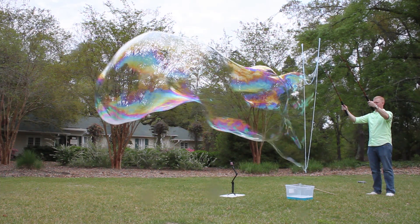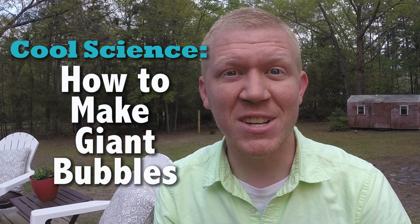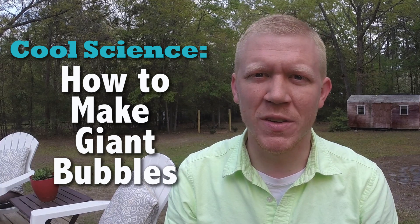Bubbles. Who doesn't love bubbles? And I don't mean these bubbles — I mean these bubbles. In this episode I'm going to show you how to make giant bubbles and teach you a little the science behind these soapy spheres of satisfaction.